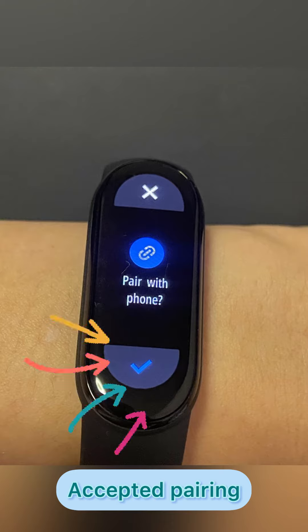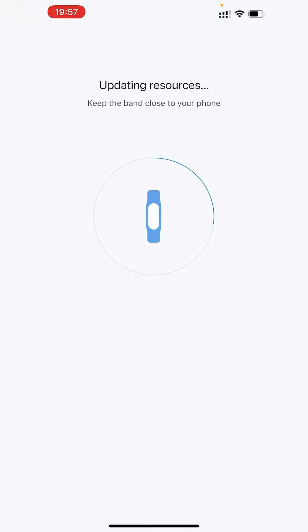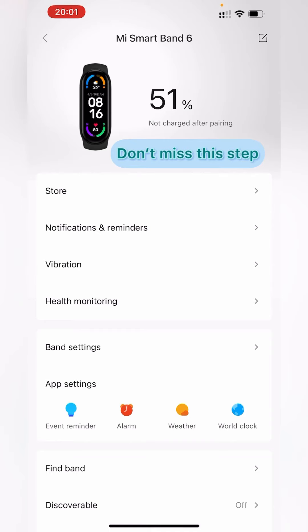From your Mi Band 6 smartwatch, select Accept. It will then begin updating the resources and syncing data into your Mi Fit application. Once that is done, go to Device.